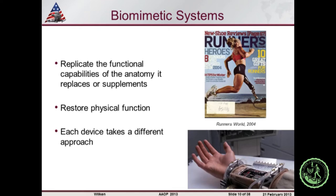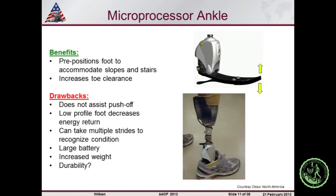We hear a lot of talk about biomimetic systems. What you see as a trend with many of the devices here today is that effort to essentially mimic the function of the intact foot and ankle system to restore physical function, but there are many different ways to get there. In terms of our clinical experience, we've looked at it in terms of the microprocessor ankle and the power devices. The microprocessor ankle — in this case, the Proprio — pre-positions the foot; it provides dorsiflexion during swing to help toe clearance, but it doesn't provide active push-off.